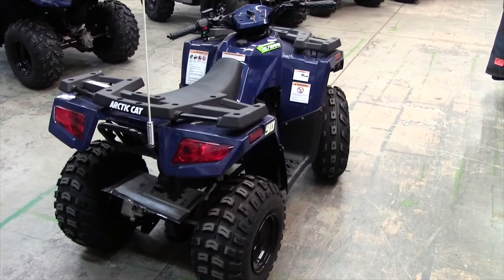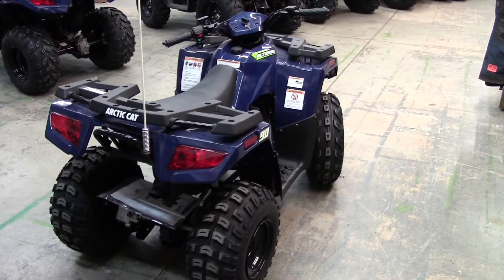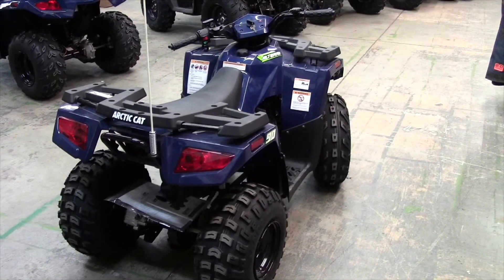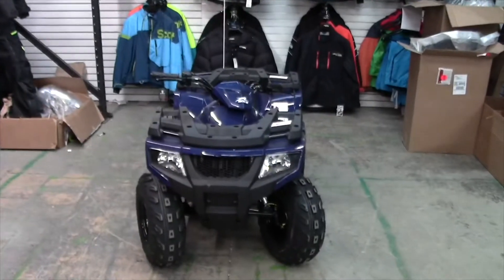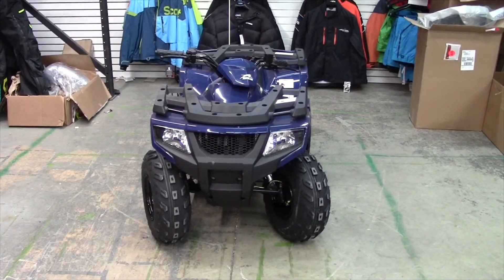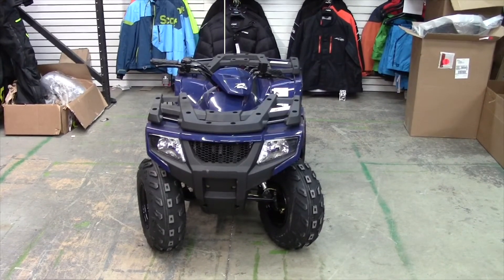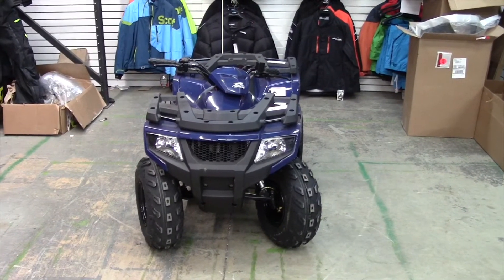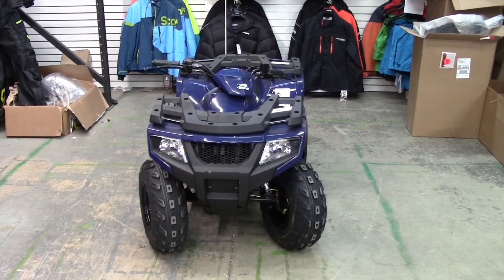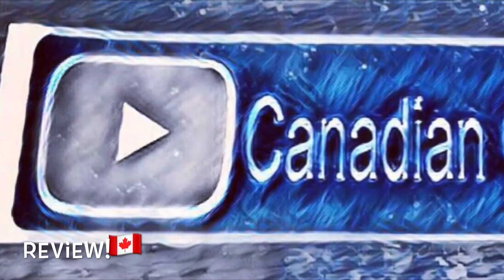Once again guys, thank you so much for watching. Thank you for hitting like and subscribe. Our channel is growing awesome — I can't believe how quickly it's growing, and it's all because of you guys. So thank you so much. This will about wrap up another session of Canadian Quaders Review. Thanks again for watching. Come down to Valley Motorsports in Kelowna here in BC, and let them know that you saw this on the YouTube channel and they'll take great care of you. Thanks again for everything guys, and we'll catch you on the next one.